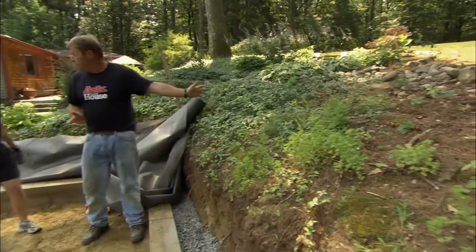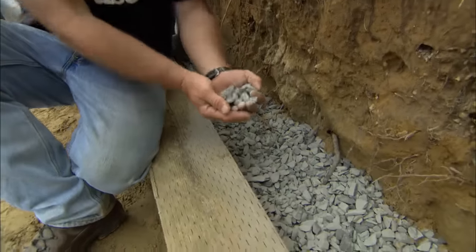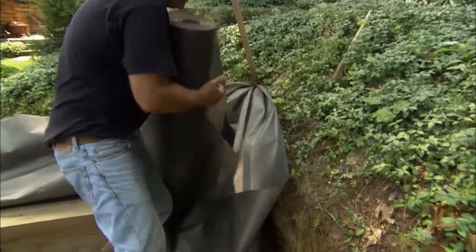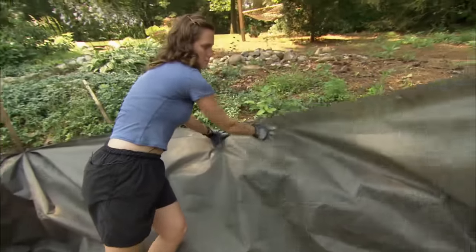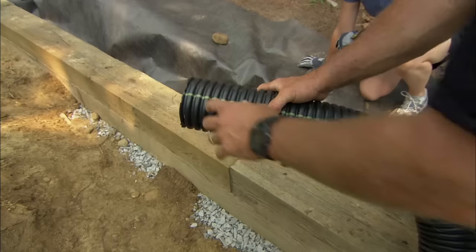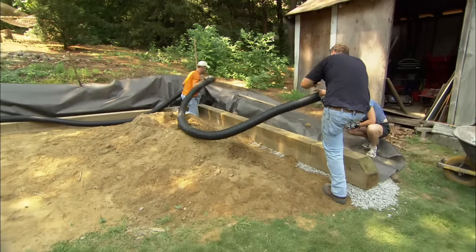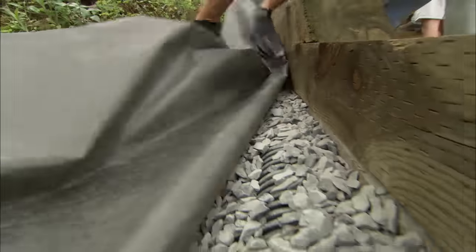We're building our wall at the base of a very big slope where a lot of water comes rushing down, so we have to think about drainage. We've put some 3/4-inch stone behind the wall to drain the water away. We don't want that stone to get clogged by dirt, so we're rolling out filter fabric pulled right up against the banking to keep dirt from getting into the stone. To make sure water doesn't build up behind the wall, we're installing a 4-inch perforated pipe with slits that allow water to run in. We graded the back corner higher than the front so water runs down and empties out at the front. Then we cover the pipe with more stone and top it with filter fabric.